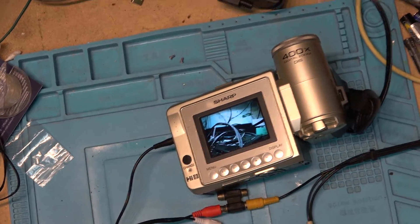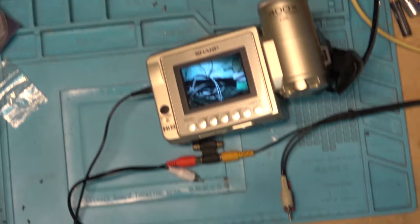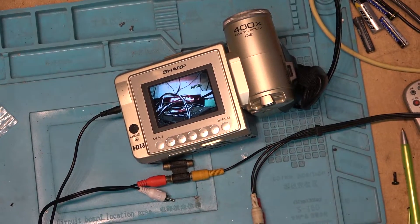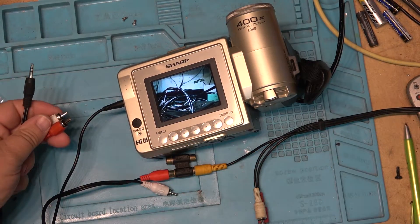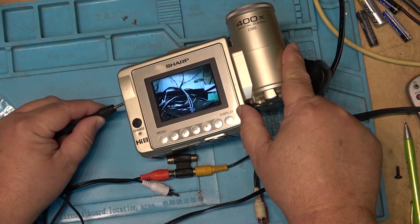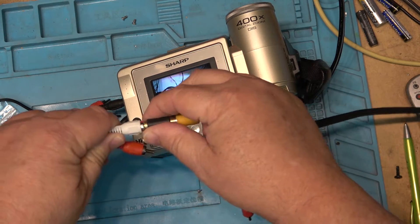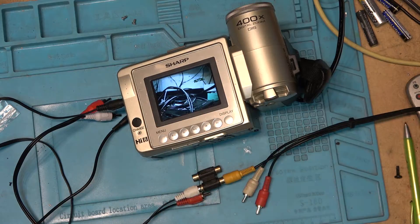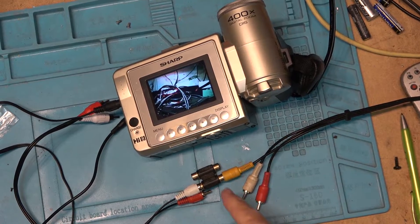I'm doing this in one shot, no editing, so you guys can see there's the picture from the camera. With the second adapter cable, when I unplug and plug this one in, you'll see that it is not the red but actually the white — so these two adapter cables have the polarity reversed.